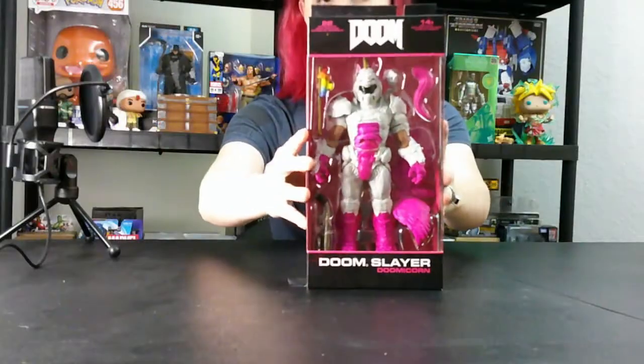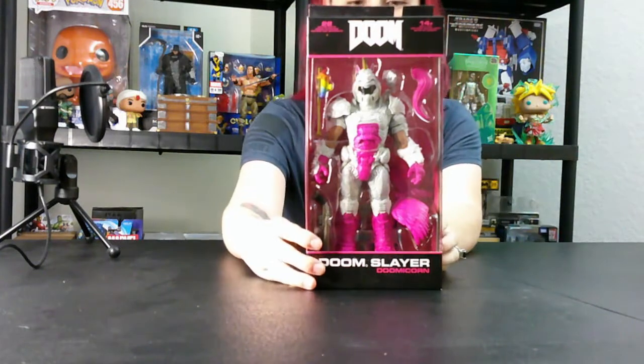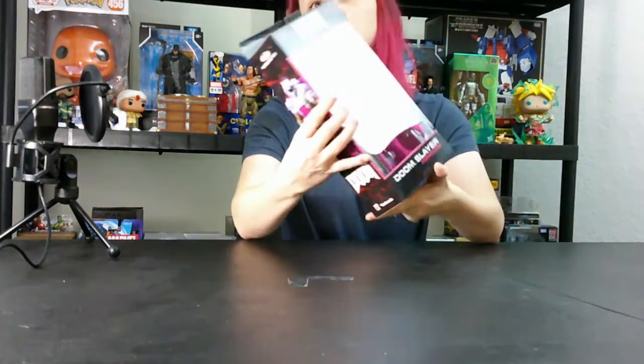Next we're going to go on to the Doom Slayer Doomacorn. He's pretty awesome — a little gimmicky, awesome guy with his unicorn helmet there on the side. You can see him on the back with his rainbow gun and his wings. Then you'll have his glamour shot there. These ones came from our distributor, which is why they're not on the site and we didn't sell them anywhere else. This is what you will not get from Valhalla Toys.